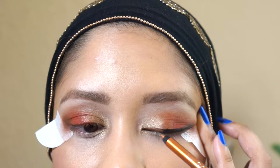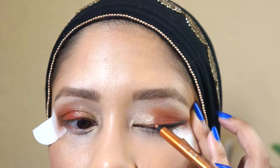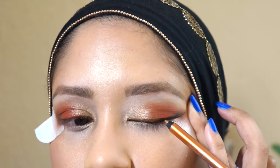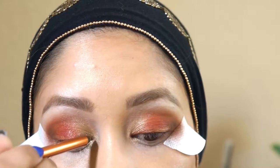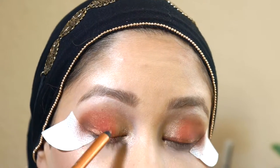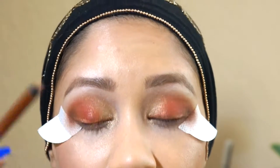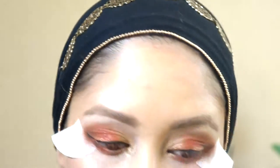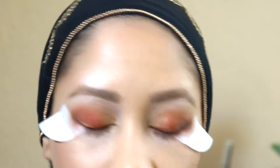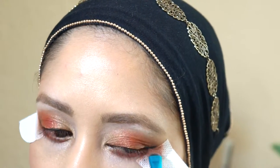I was going to use this after, but now that I've made that mistake I'm going to do it before. I love these liners from Maybelline — they are really good and they last all day. When I swatched it the first time, I had to wipe and wipe for it to come out. I'm just smudging in some of the orange and brown to do the lower lash line.